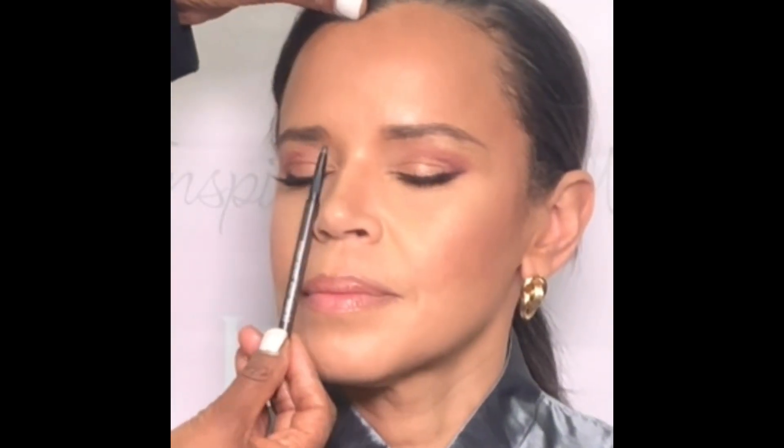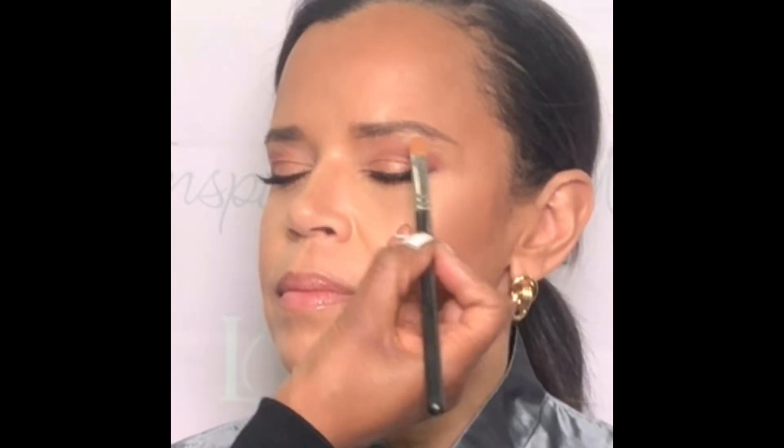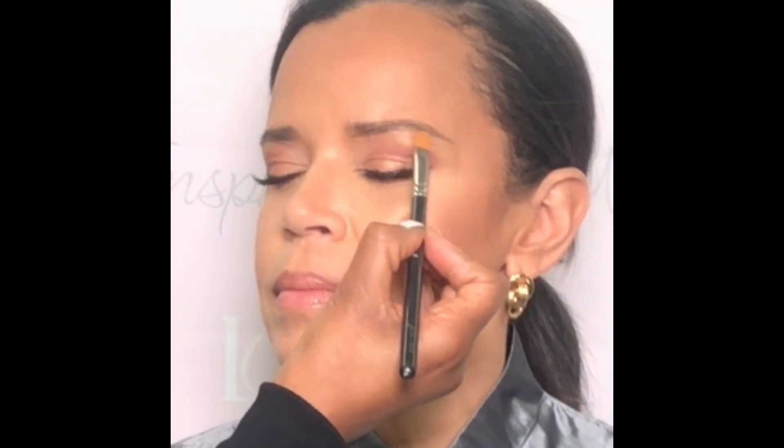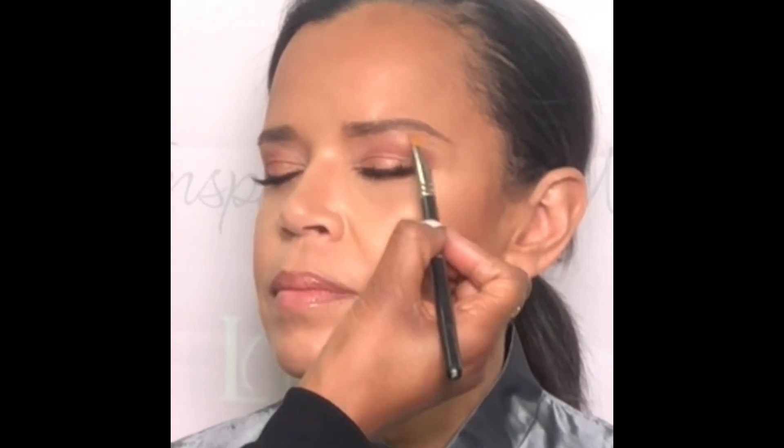I recommend lining the brow from underneath to form the actual shape. We didn't have time to remove some of those pesky little strays so we just covered them up with a little extra concealer. Just don't tell anybody and don't get too close!